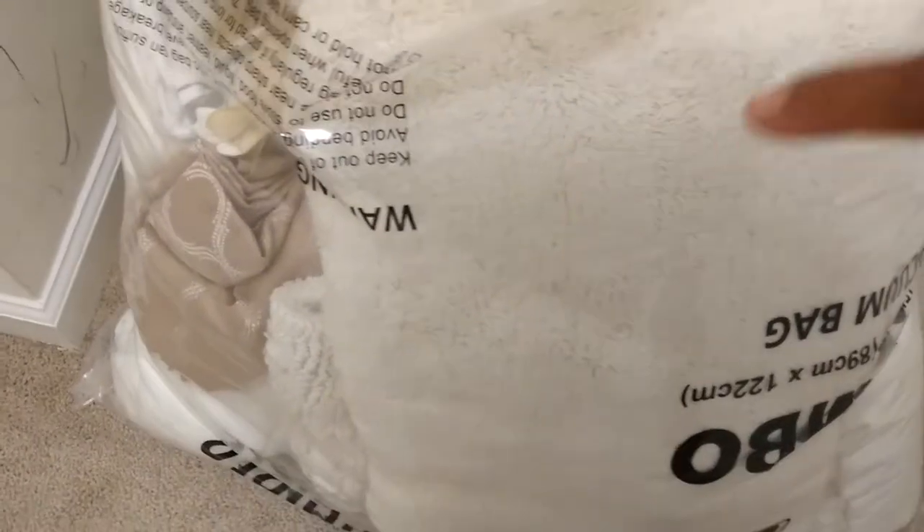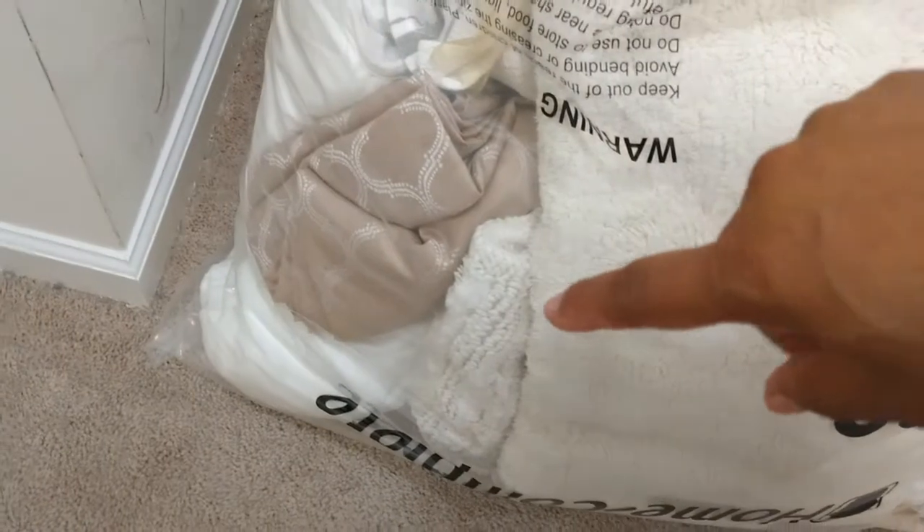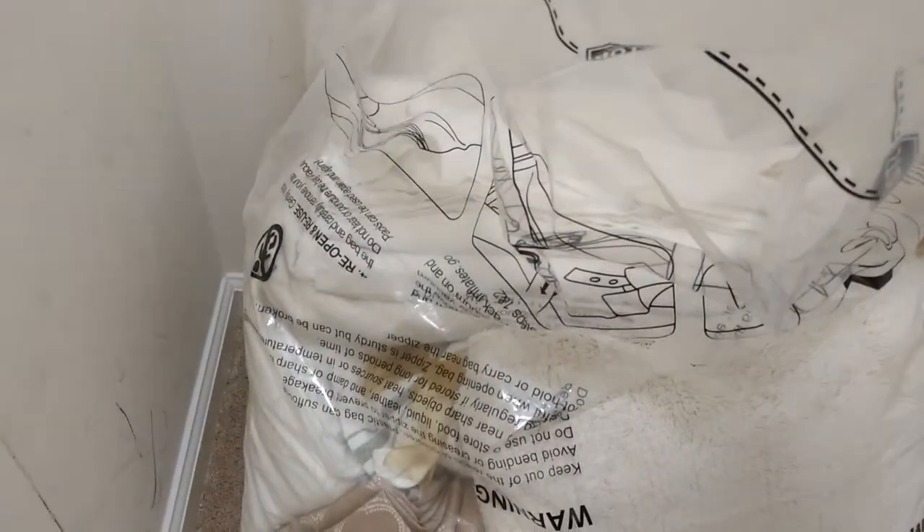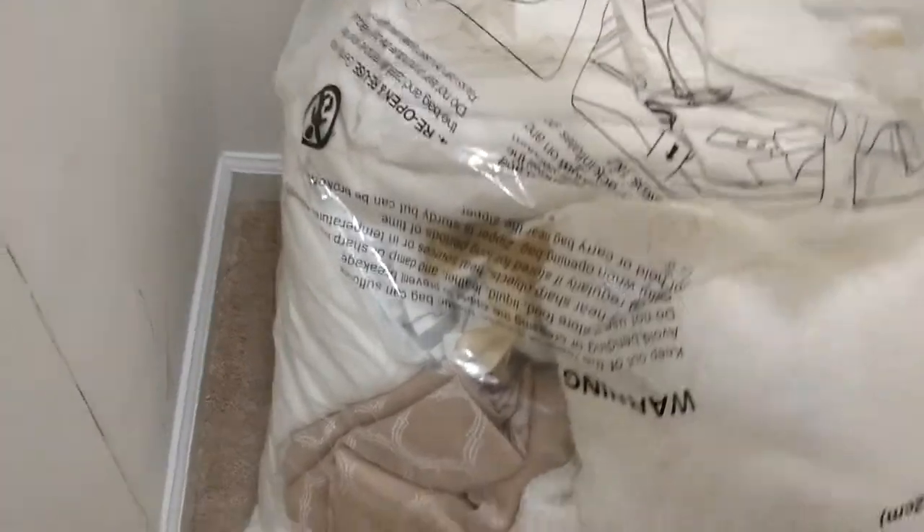The master suite, because it has its own bathroom, we include the bathroom rugs — once again, clean. And if you could stand here and smell the freshness coming out of this bag, it is amazing. I just opened it up and it smells good.